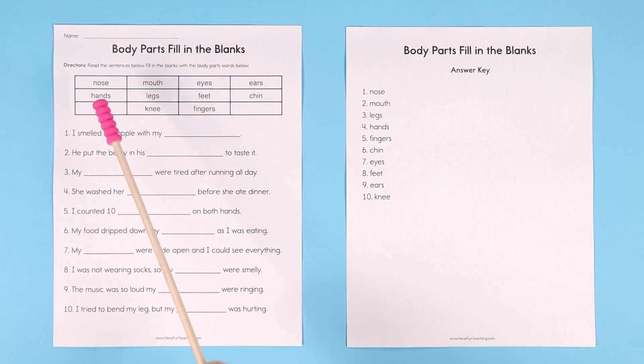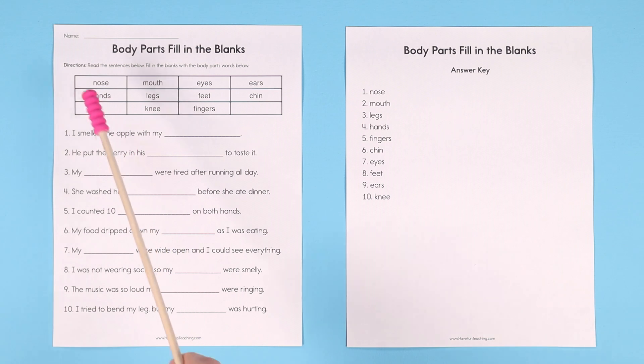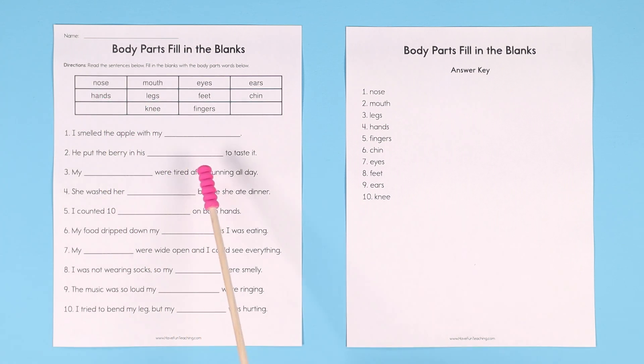Hey teachers, in this Body Parts Fill in the Blanks worksheet from Have Fun Teaching, have your students read the sentences below and fill in the blanks with the body parts words in the box. Let's do a couple for an example here.